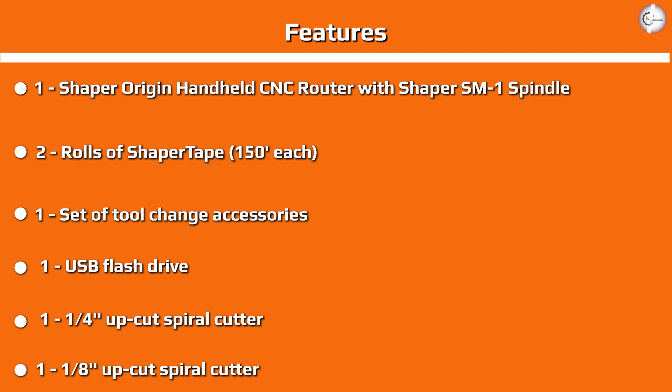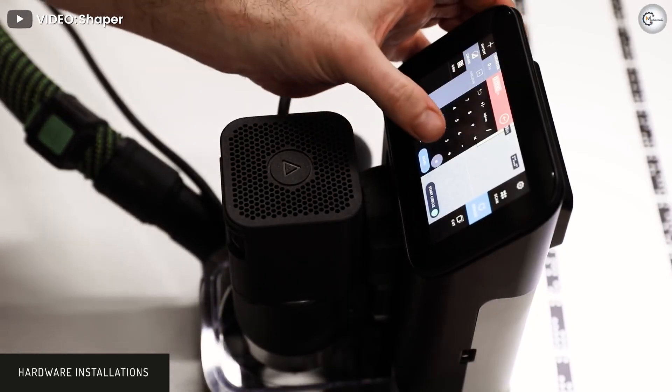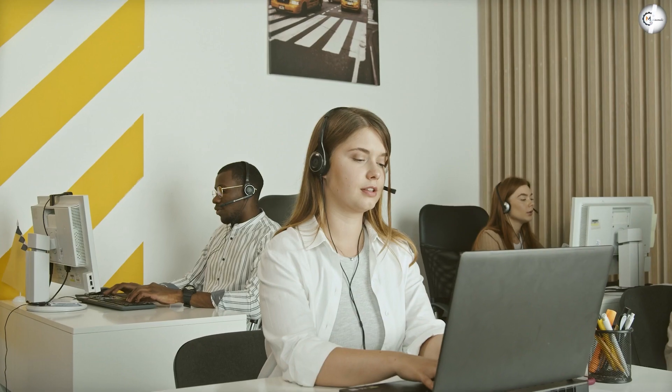Shaper Tools provides a one-year warranty for the Origin. In addition, Origin has a 30-day trial period — you can return it within 30 days of purchase for a full refund, though you will have to pay the shipping charges. Shaper Tools has a reliable and efficient support team available through email, and the online community of users is highly active with solutions to most problems.